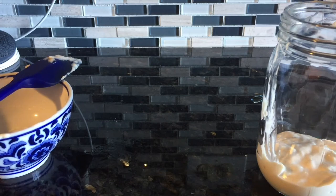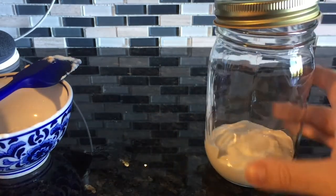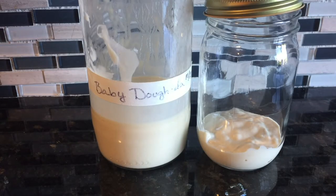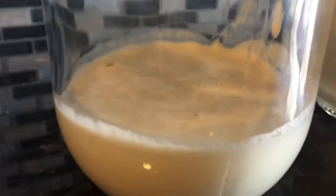Now that the starter is on its way to being reactivated, we just want to allow it to sit on the counter or in a warm place. A starter is most active at room temperature or up to about 85 degrees Fahrenheit. You can see here that our new starter already has some bubbles going on.